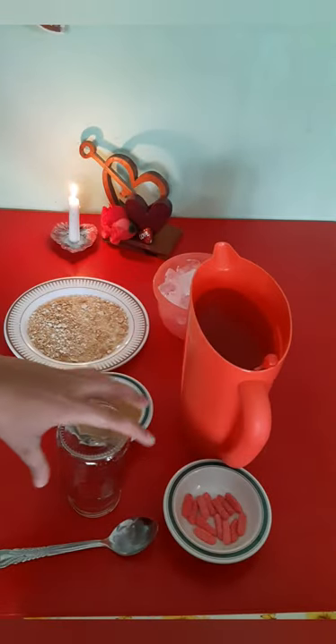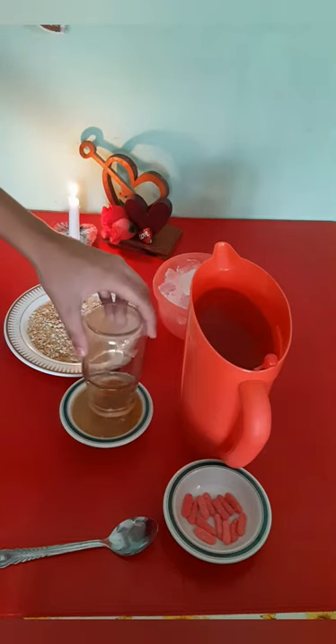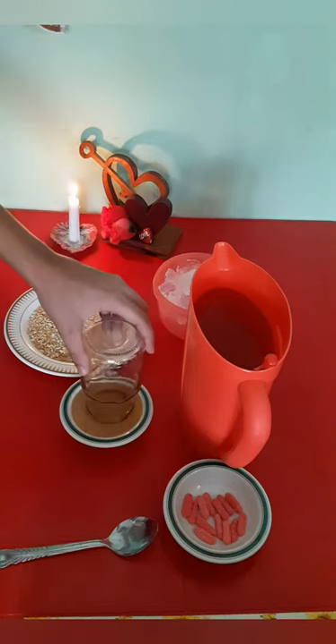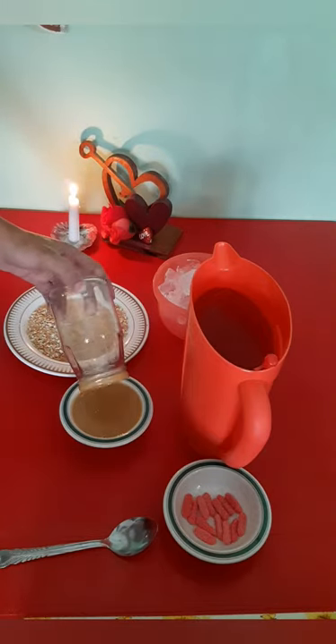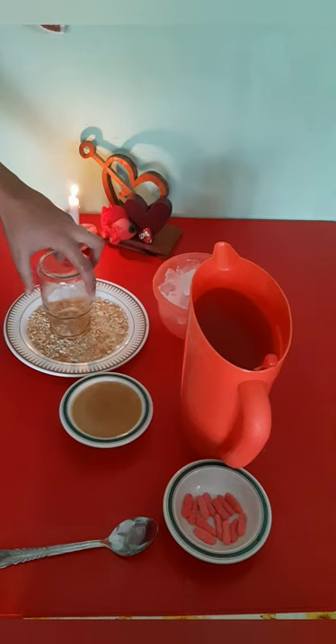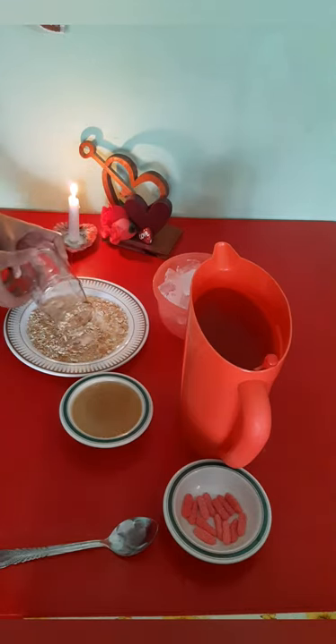Now for our drink, we will be incorporating a bit of the same ingredients that we used for the Valentine's dessert. We will rim our glass with the caramel and dip it into the crumbs of biscuits, similar to what we did to the marshmallows.